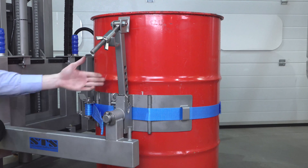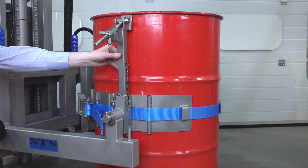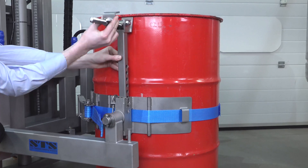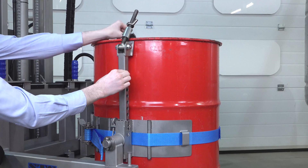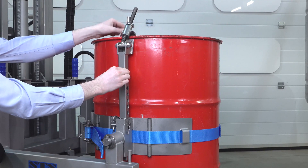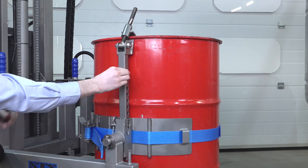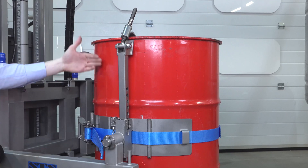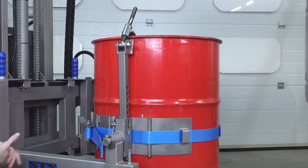The second step is to attach our rim clamp. We put this against the drum, take the top hook over the top lip of the drum, and then we tighten down this wing nut. Once tightened, this will support the drum, and should the band move at all or slip against the slippery-sided plastic drum, the rim clamp will keep the drum in position.